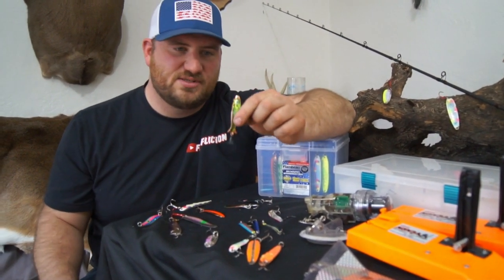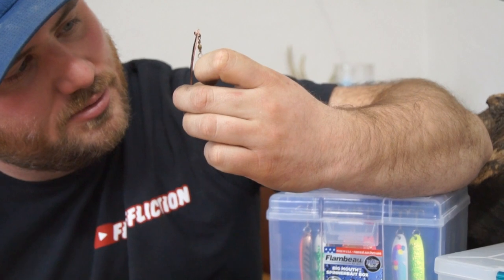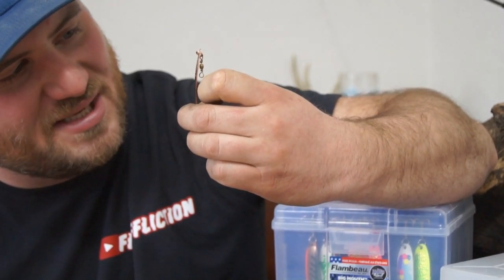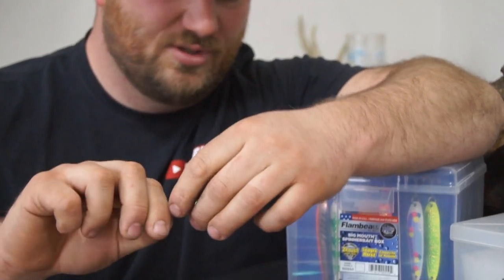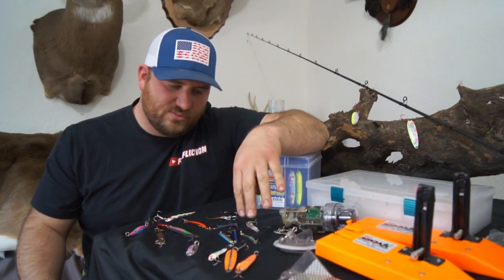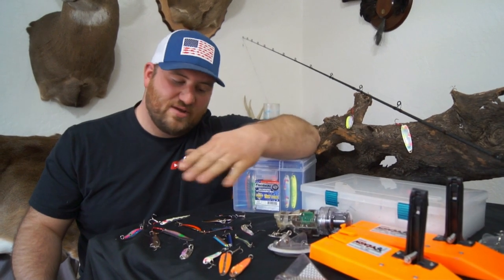We did really well also on these Moose Look spoons — the size is 1/6 oz. This color too, especially a copper with a holographic greenish-blue finish, does really well. These are kind of an in-between spoon — they're not as wide as the Williams, but they're not as tight as the DBs. They just have a nice action.